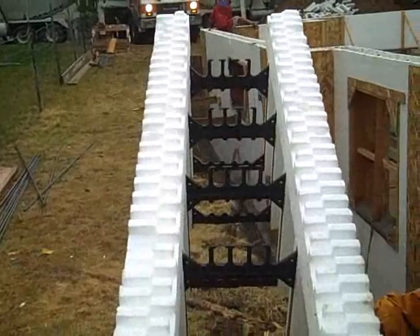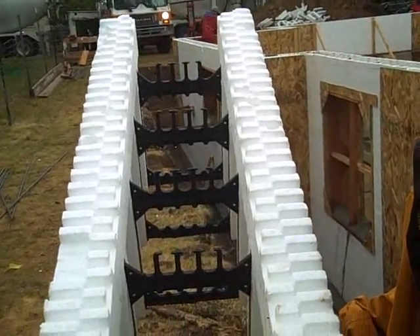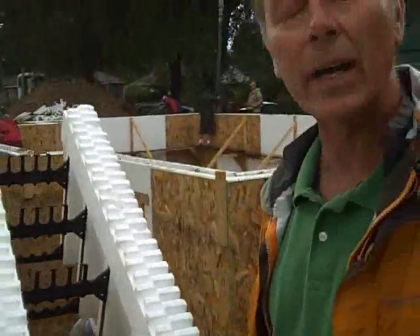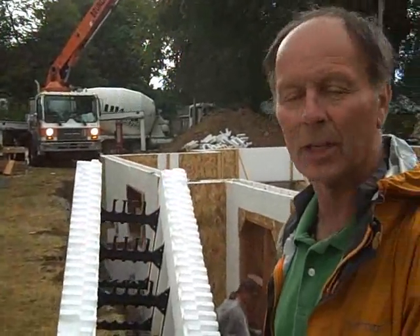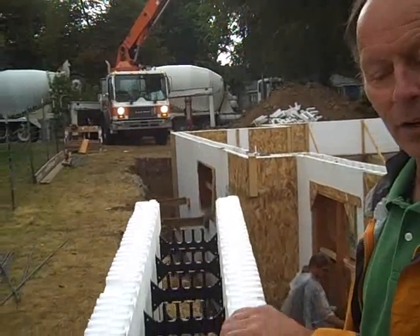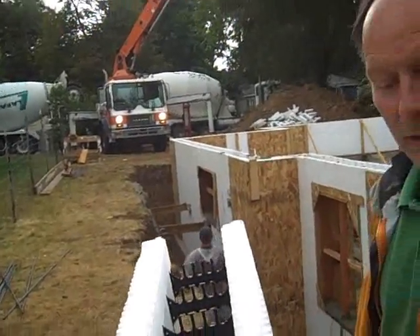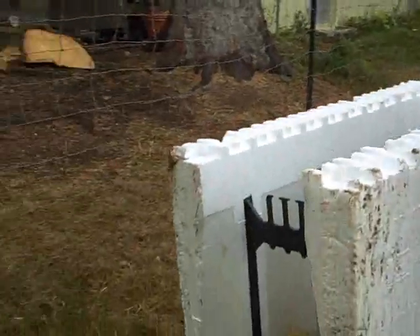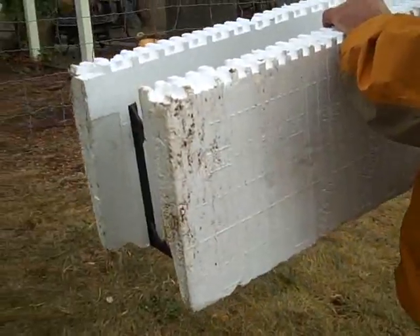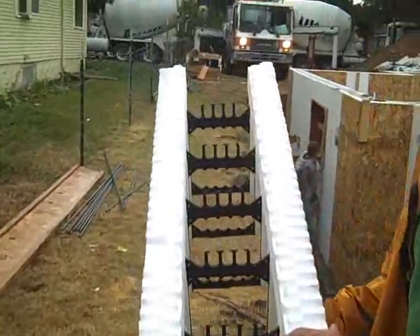So Dennis, tell me about how do you put these together? How do you assemble the forms? Well, if you've got any experience as a kid playing with Legos, you would know — because they just pretty much lock together. One sits on top of another. The dimensions of these are about — well, this one's cut down — but they're 16 inches high, 4 feet long, and 12 inches wide.